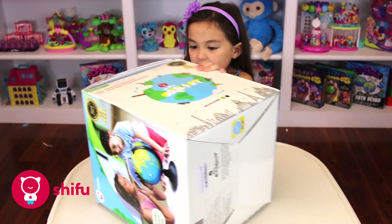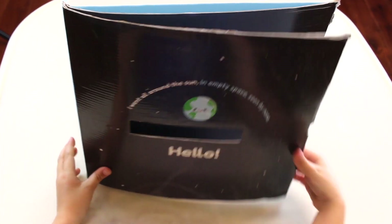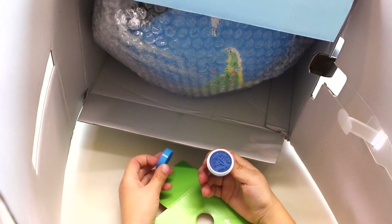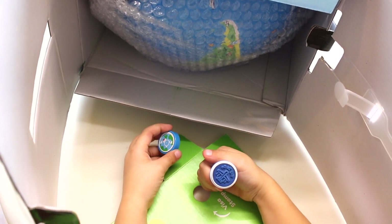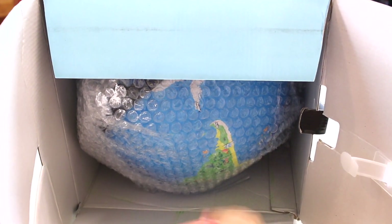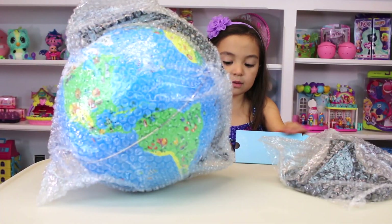Let's open it! Look, ooh, a Visa stamp. What else is in this box? Oh yeah, the globe! That's what's all in this box. And what's in here? Ooh, the passport!